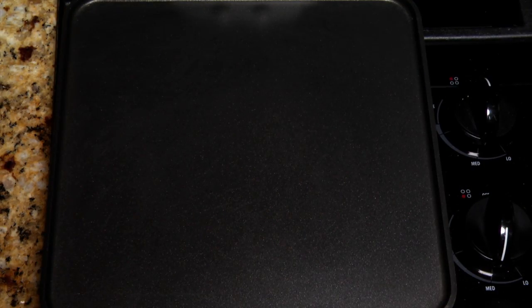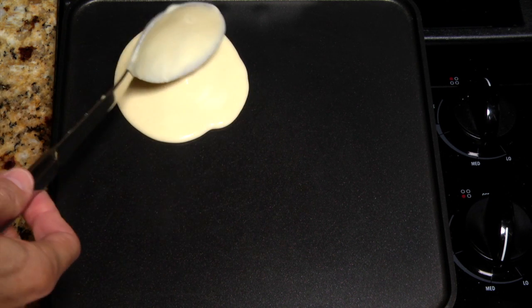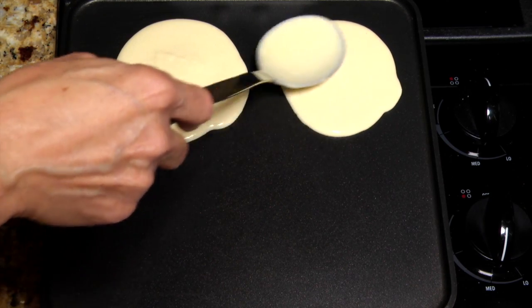Preheat a large skillet or griddle to about 350 degrees Fahrenheit. I'm using an infrared thermometer to check the griddle temperature. Use a large spoon to transfer the batter to your skillet or griddle. This 11-inch griddle makes four 4-inch pancakes.